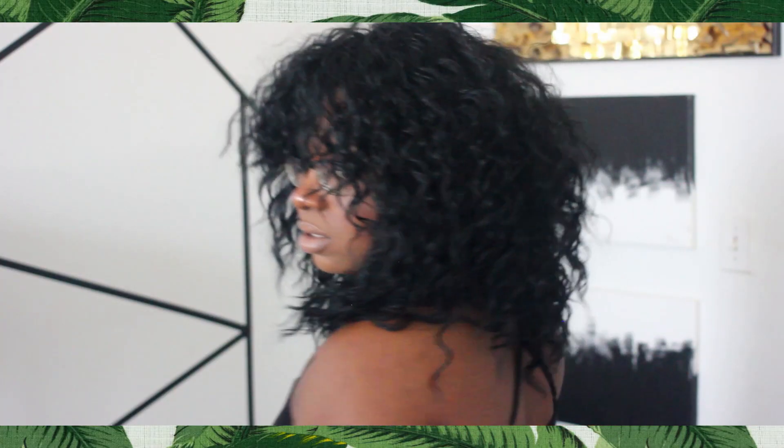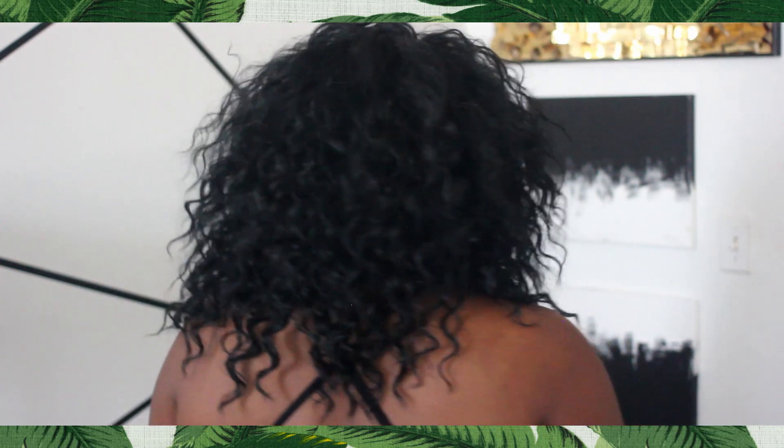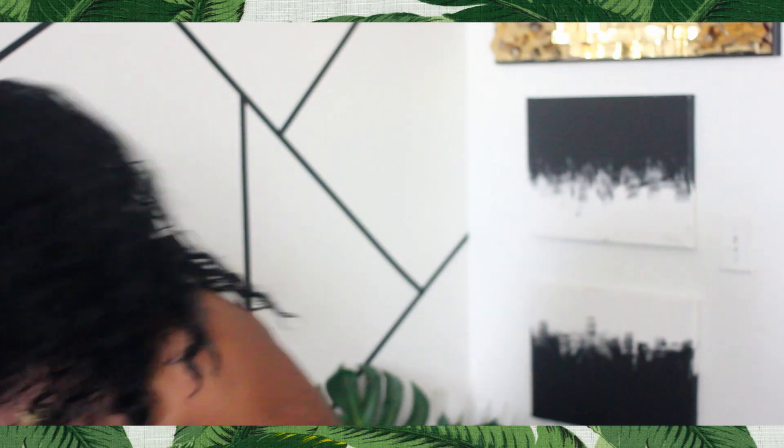Welcome back to my channel. In this video I am going to be showing you the Royal Sis Moto wig, and can I tell you how much life this wig is giving me right now? Okay darling. This wig is just so pretty — it's one of the prettiest wigs in terms of waves that I've seen and had for a while now.